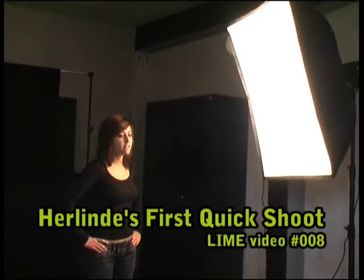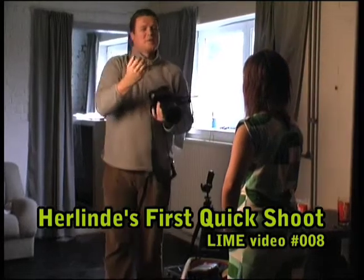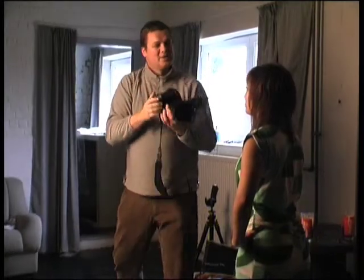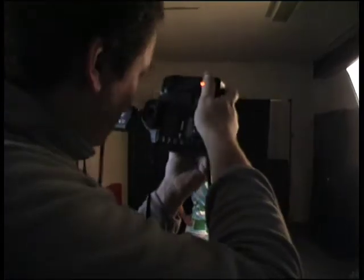For Herlinde's first time in front of the camera, I started out with a simple one-light setup in my improvised studio. The goal was not to use the rather safe and boring pictures that came out, but to assess how she looked under different lighting and how she handled directions. It would also make her feel more comfortable in front of the camera.